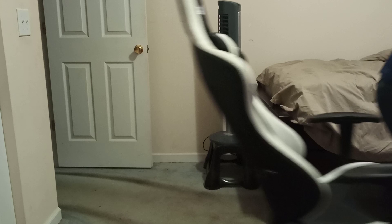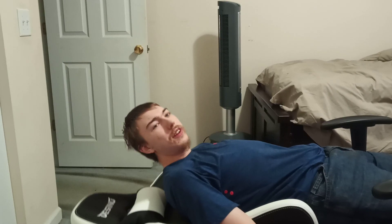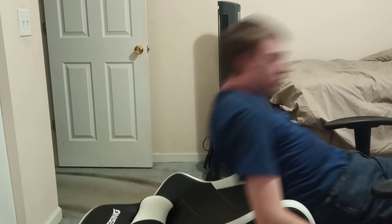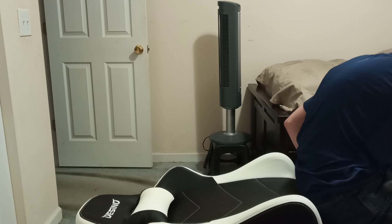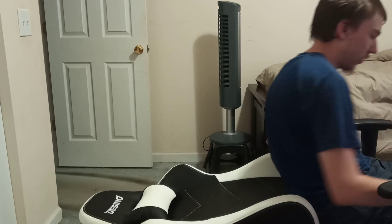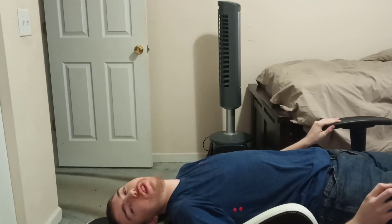Now let me show you — this thing can recline all the way back. It doesn't go all the way to the floor, but it goes about 180 degrees as it says. I'll pull out the footrest and you could take a little snooze if you wanted to — I've never actually put it back this far, but it's possible.